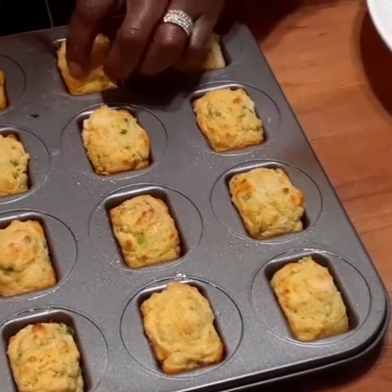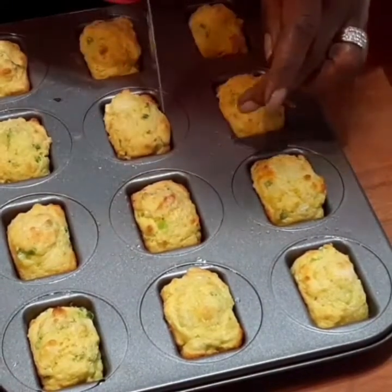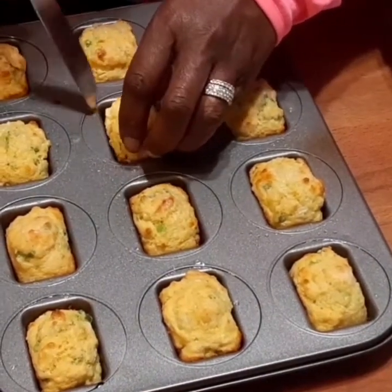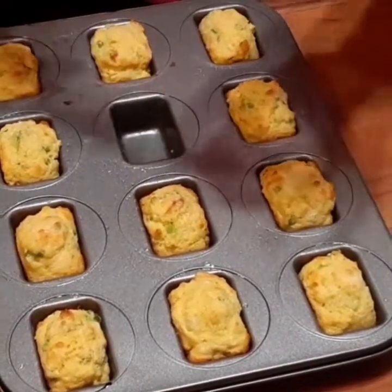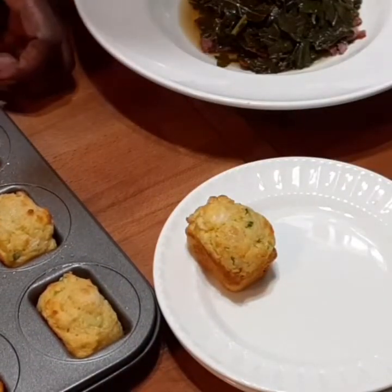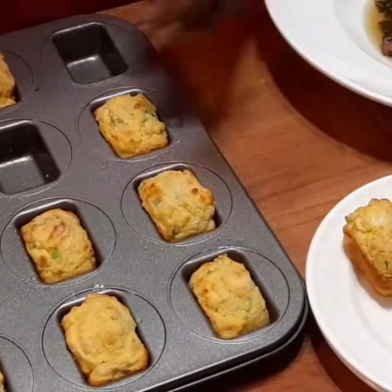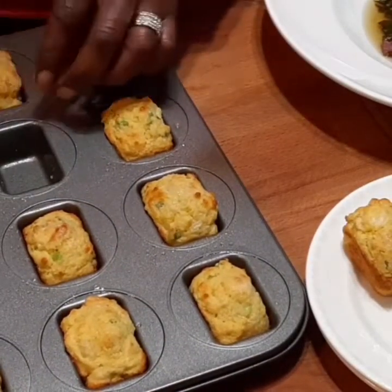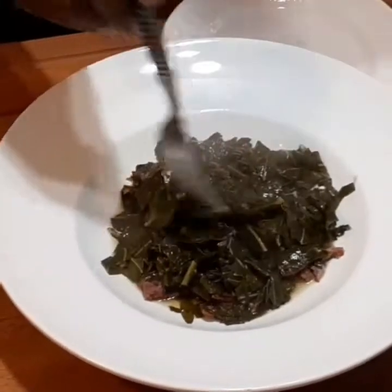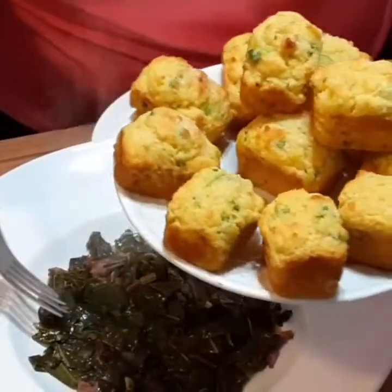My muffins are out of the oven. Let me lift one out — look at that, is that pretty? That's so cute. These are little micro mini loaves. Look at that! My beautiful greens are done, my wonderful micro mini loaves — I'd say that's fit for a king, queen, prince, and princess along with my greens.